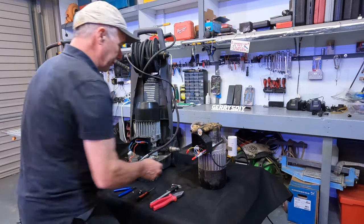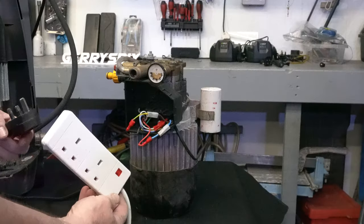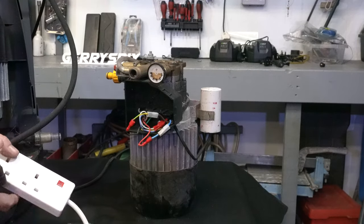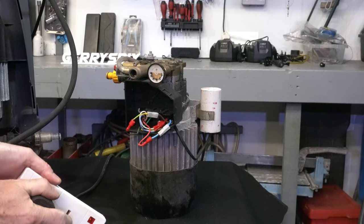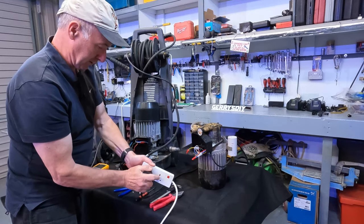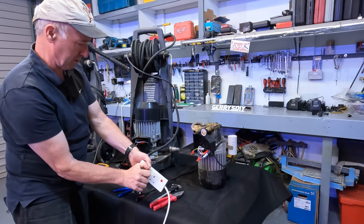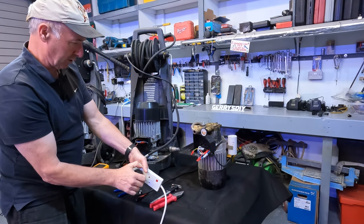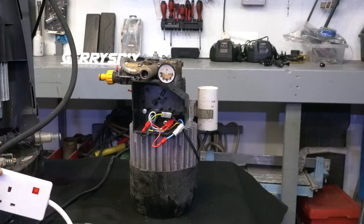I don't know what's going to happen when we plug this in. This is the plug off it — maybe you can see the light on it. Let's see if it works. It spins, but it's noisy. I don't know what's going wrong, so we're going to pull this apart and see.